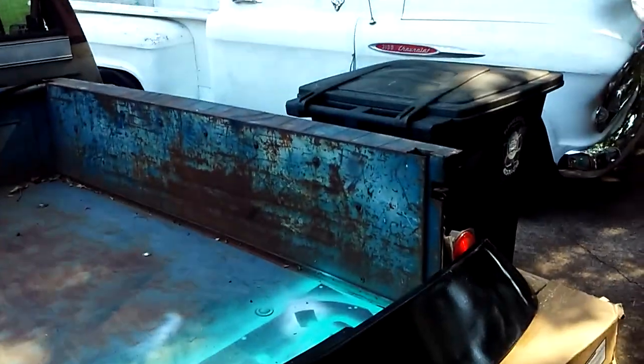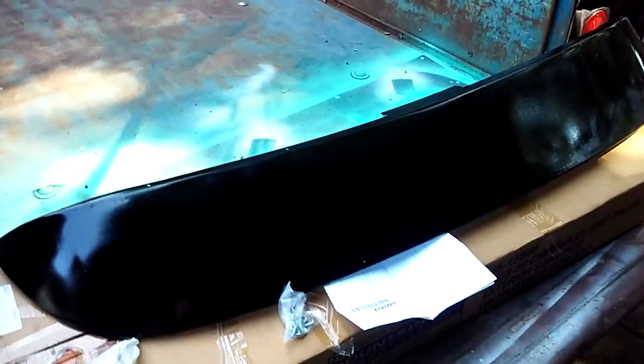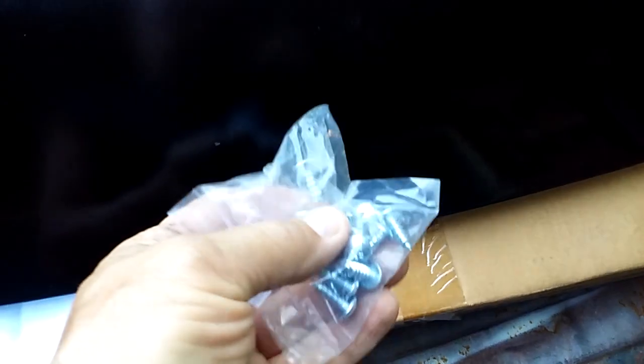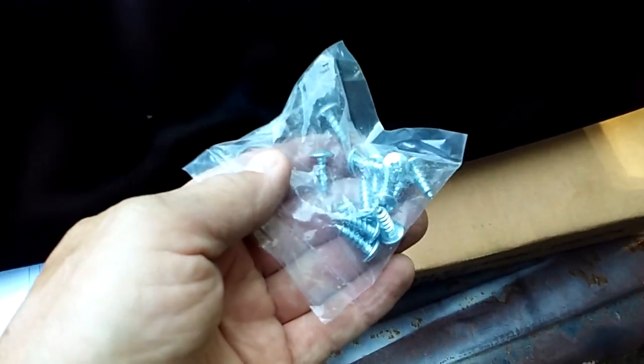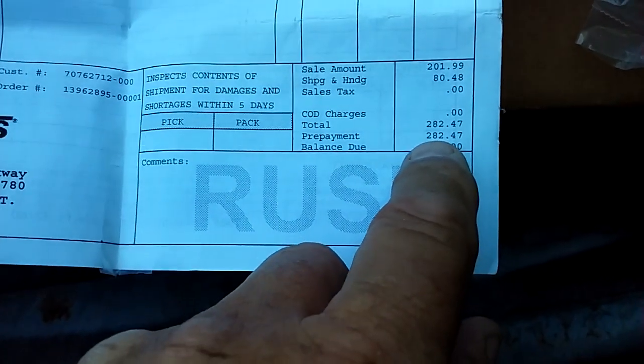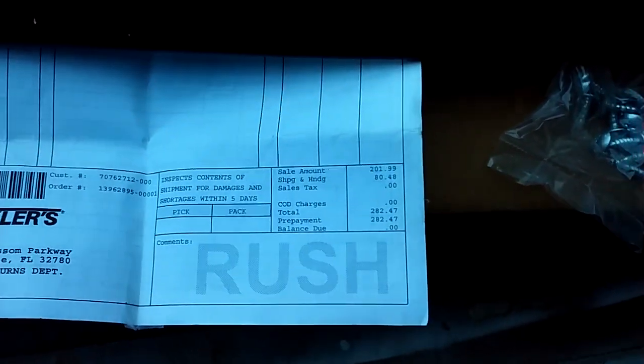I thought while I had this '57 Chevy truck out here, I'd want to tell you I have a brand new window visor for a '55 through '59 Chevrolet truck or GMC truck. They're all the same as far as the window visor, and it's brand new. I've never put it on. Still got the screws that are still in the package. I got it from Eckler's. I gave $282.47 for it.